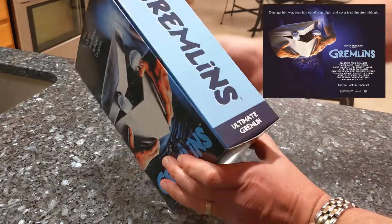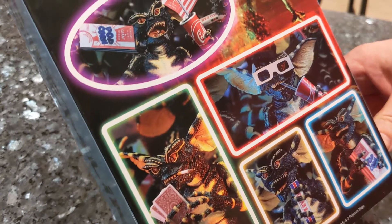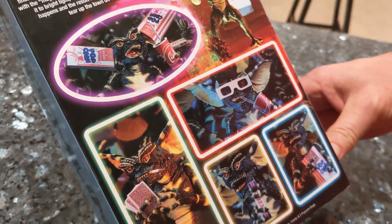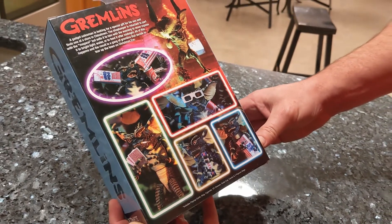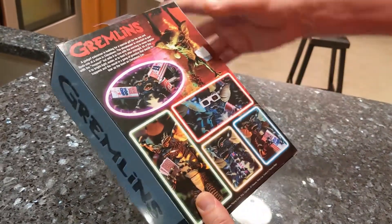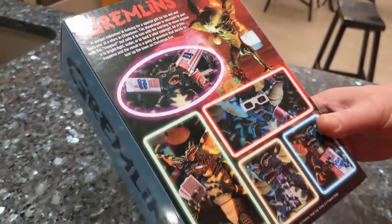This is the Ultimate Gremlin — the box itself has pictures of some of the variations you can do. It should come with all the accessories that make it into whichever one of the gremlins from the movie you want, aside from the one up here with the Santa hat — I don't believe that feature is included.